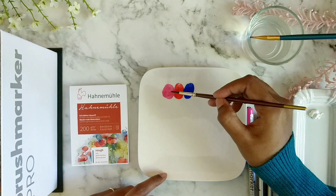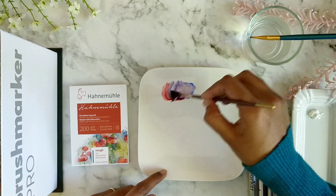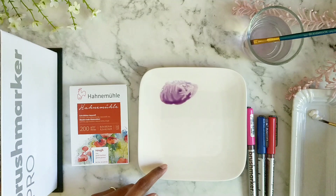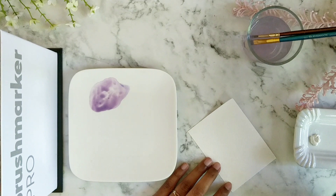I'm going to mix all of these together, then take a little white and mix it in. Let's swatch this and see how it turns out.